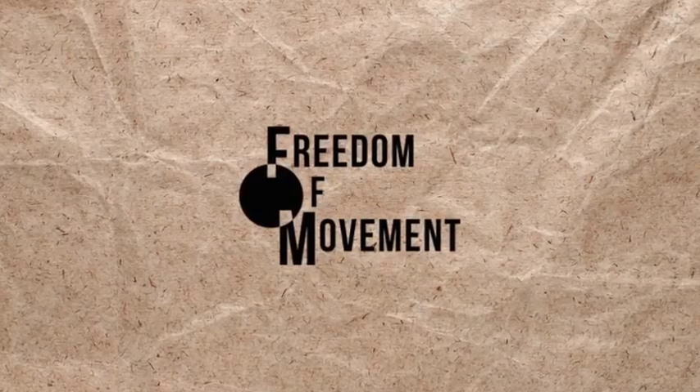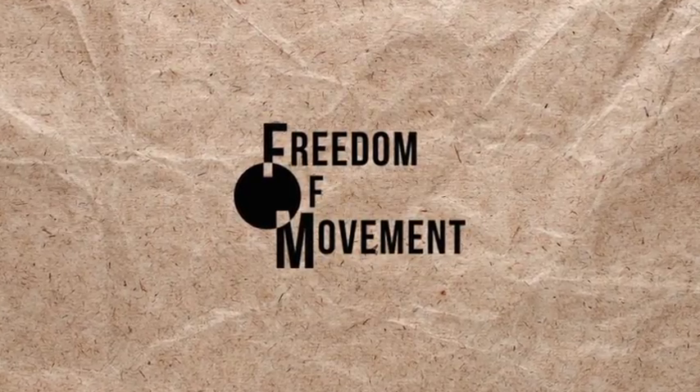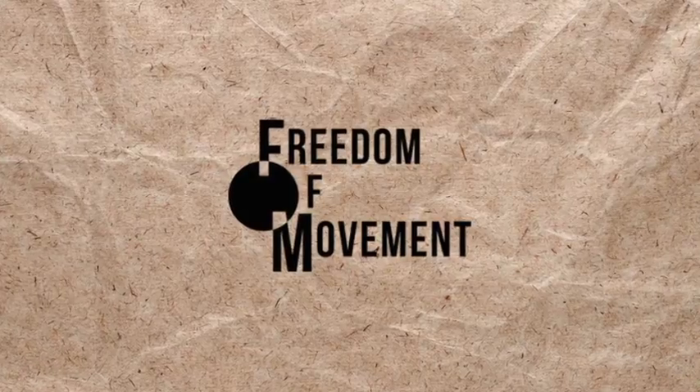Hi and welcome to Freedom of Movement. Today we're going to be moving through a nice simple standing flow. So let's get started.